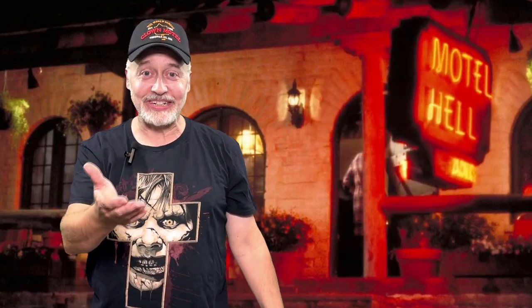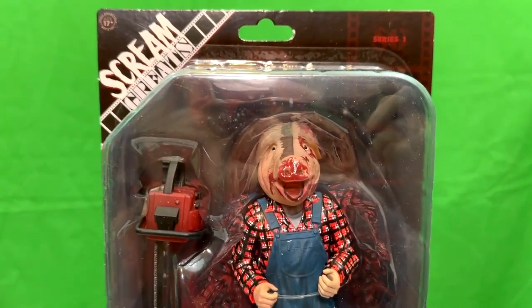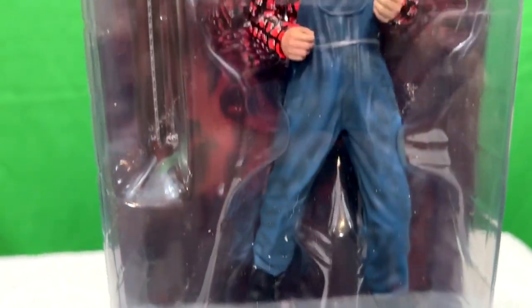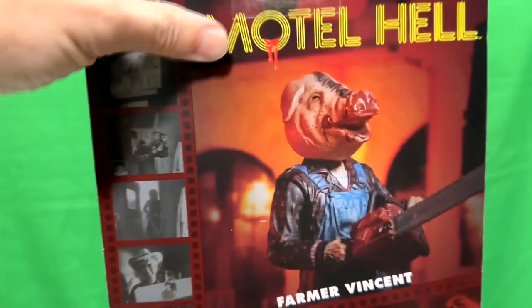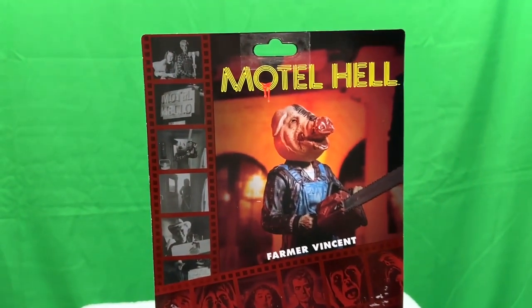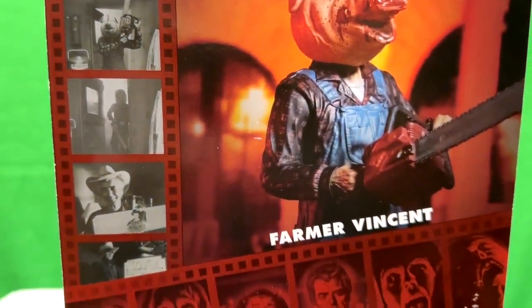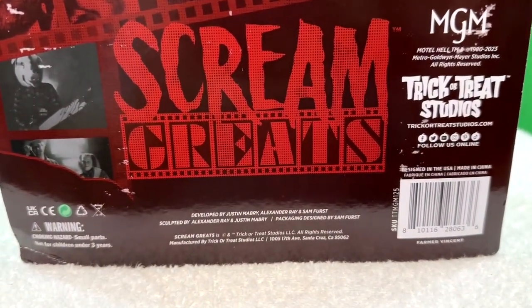Trick or Treat Studios have just released this figure of Farmer Vincent from Motel Hell, and it's amazing. Here he is — the Scream Greats figure of Farmer Vincent from Motel Hell in all its glory. The packaging is fairly standard: it has the movie logo, the character name, and the line that he's in. On the back, it has a nice picture of the figure as well as the movie logo and several still screen captures from the movie along the side. Down at the bottom you've got all the necessary logos, attributes, who sculpted it, and all that.